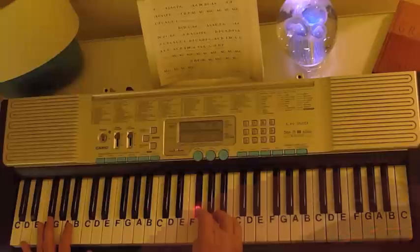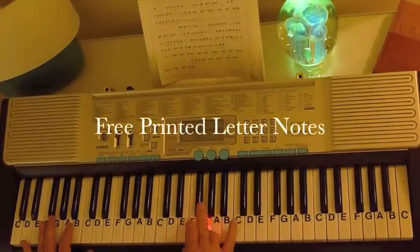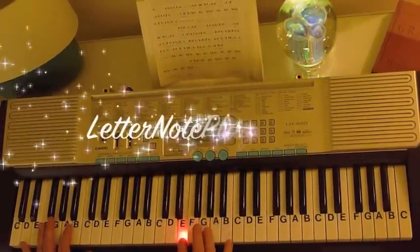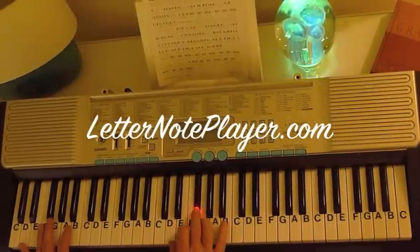It starts on an F sharp. The melody is F sharp, F sharp G, F sharp E, E F sharp E, D, D, G, F sharp E, F sharp D.